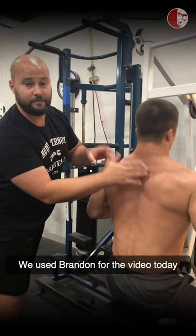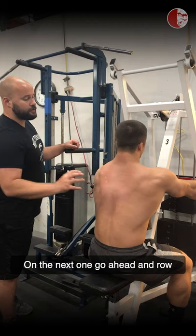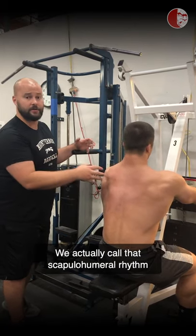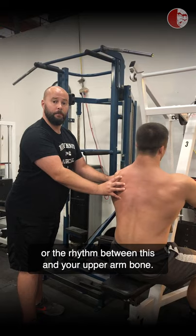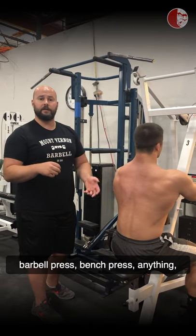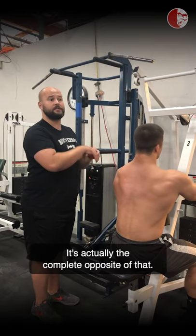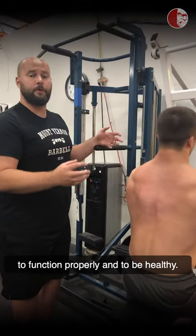We used Brandon for the video today because we can't actually see his traps and other musculature clearly since he's got a fairly big back. Go ahead and row into complete retraction, Brandon. And that's the difference between an effective, properly moving shoulder with scapula function. We actually call that scapulohumeral rhythm — the rhythm between the scapula and your upper arm bone. As the upper arm moves through any range of motion in your pressing, rowing, overhead press, barbell press, or bench press, it has to move as a single unit. We should never be trying to lock this scapula in place to stabilize the shoulder. It's actually the complete opposite — the scapula has to move if we want the shoulders to function properly and to be healthy.